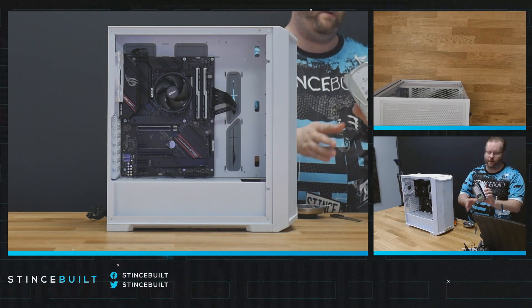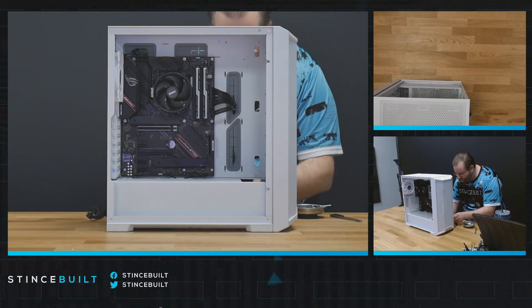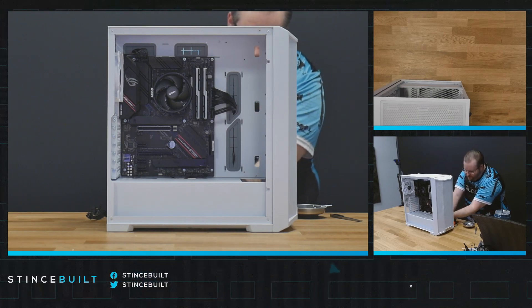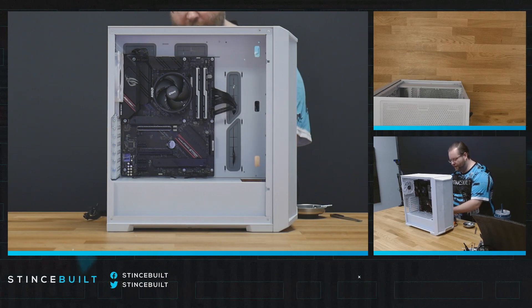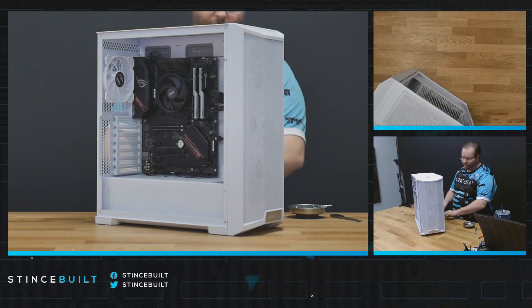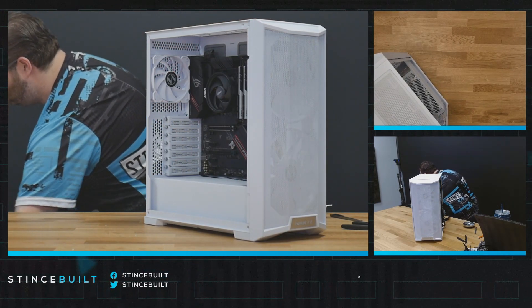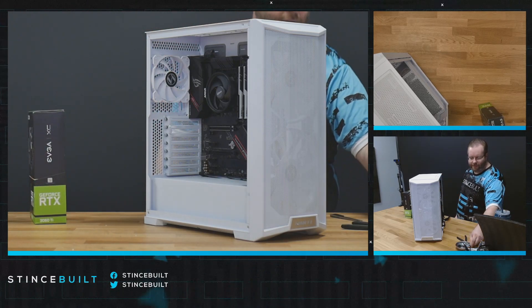The hard drive is all secure on our cage - pops right back in, locks right into place. We run our SATA cable to it for power, and with the hard drive done, we're on to the GPU. Holy moly, look at this beauty - it's coming together pretty quick. Looking good, looking sharp, looking clean!